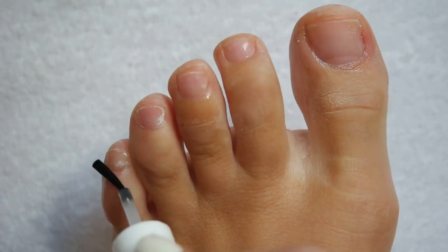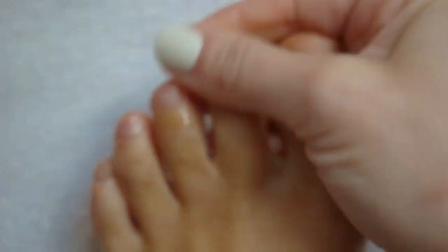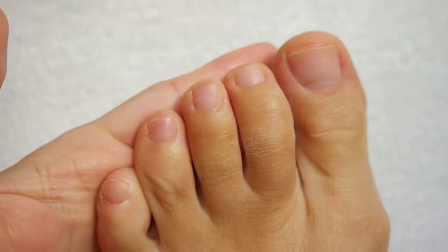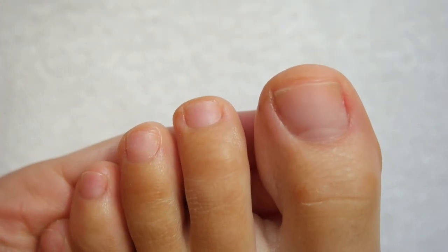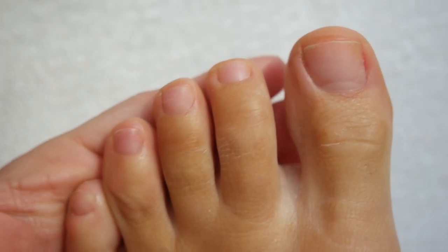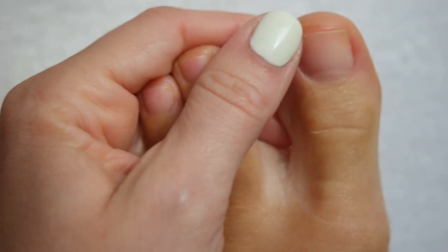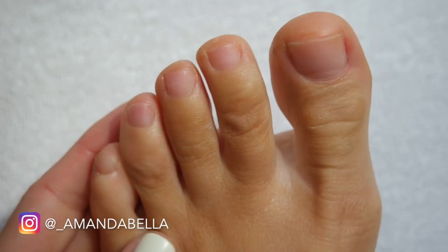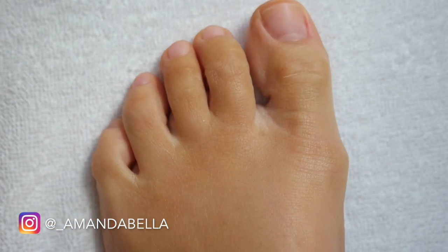And then you're done! You've successfully removed your gel pedicure in less than 20 minutes, and your toes are naked, free, and ready for a fresh pedi and a new color. I could not get over how easy this process was and how good my toes looked after wearing the same polish for nearly two months. I did film a pedicure video after this, so check that out on my channel. If you enjoyed this video, please give it a thumbs up, subscribe, and leave a comment sharing any other gel pedicure removal tips you may have!